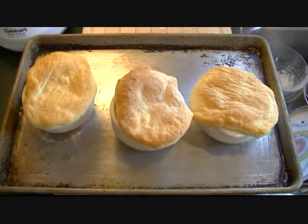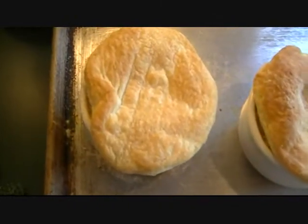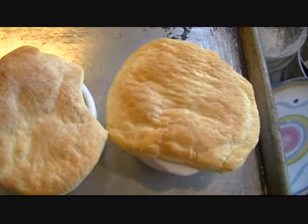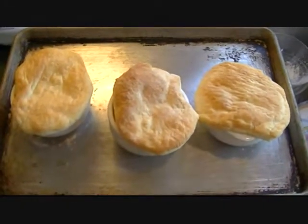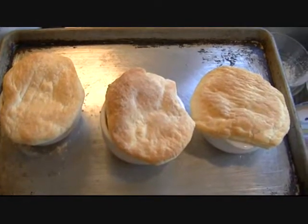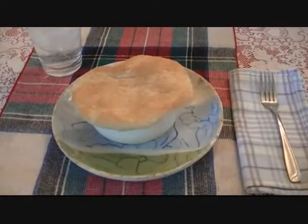It only took about 12 minutes or so — take a look at that color. Oh, it smells so good in here. I'm gonna let these cool off a little bit and then I'll sample one and let you know what I think.